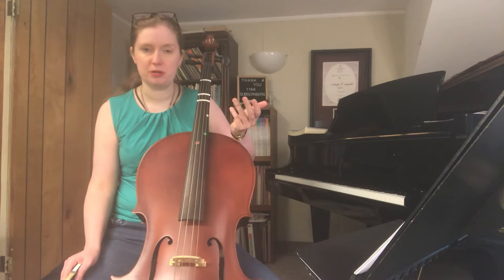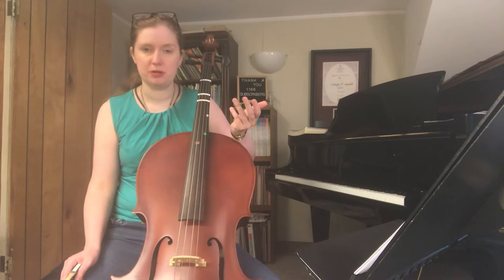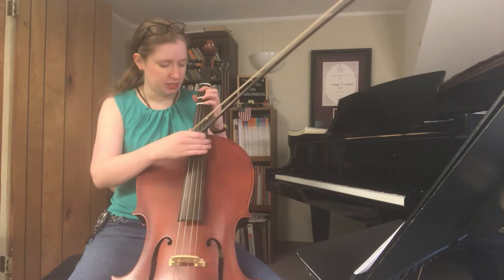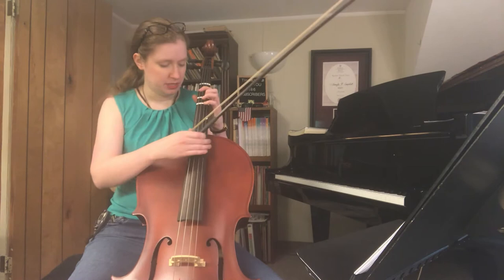It's actually taken from Holst's The Planets — specifically Jupiter, the middle section of it. It's this beautiful, wondrous, inspiring tune. I think it's absolutely delightful and I'd like to try to play it on the cello.